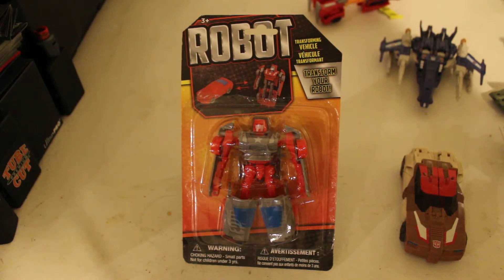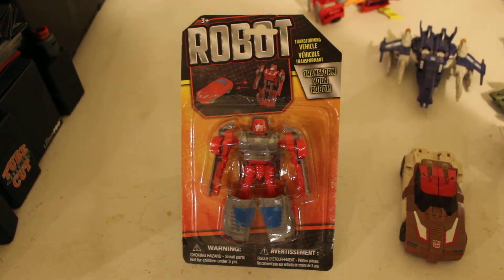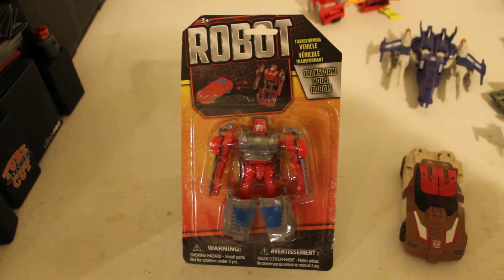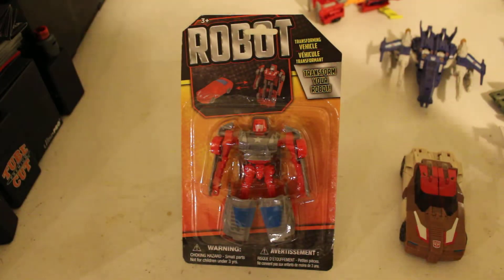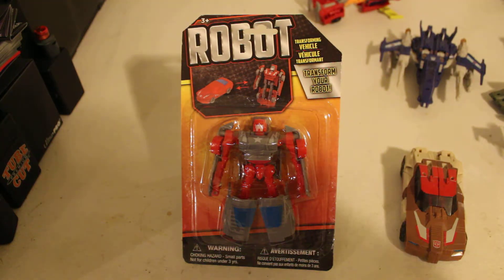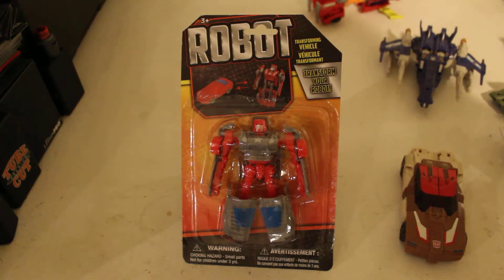Three comes before four, and five comes after four. I guess Machinima never went to school and they never learned how to count, because they don't know how to put the number of episodes in order. And the running times for the episodes were just all over the place — episode one would be like seven minutes long, episode two would be like fifteen minutes long, episode three would be like a minute and a half long. Like, why can't they have them all running at the same running time?